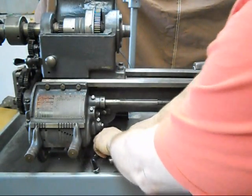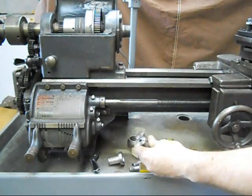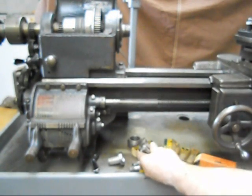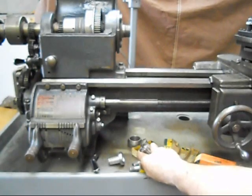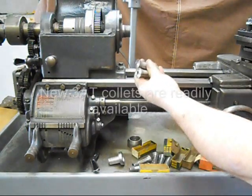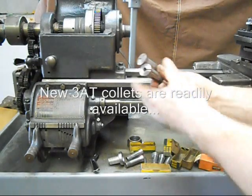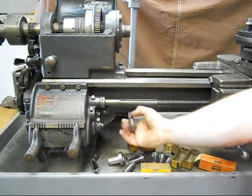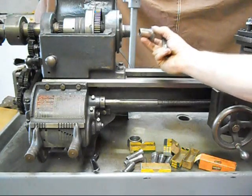It's got seven collets: a half inch, a quarter inch, an eighth inch, three-eighths inch, a five-sixteenths, a seven-sixteenths, and a fifteen thirty-seconds. They are all 3AT collets, designed to fit in the spindle of the Logan — actually into the adapter that fits in the spindle of the Logan.